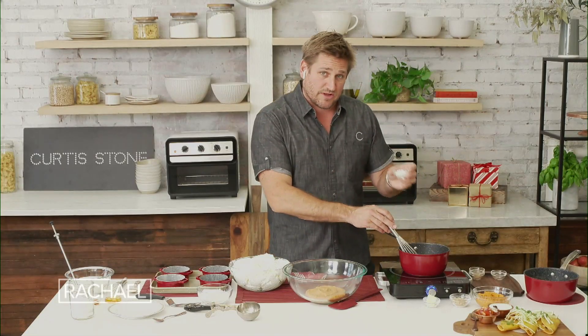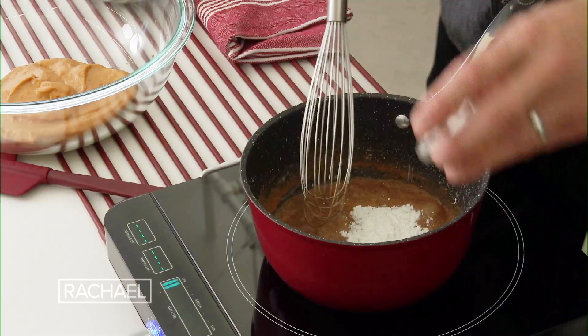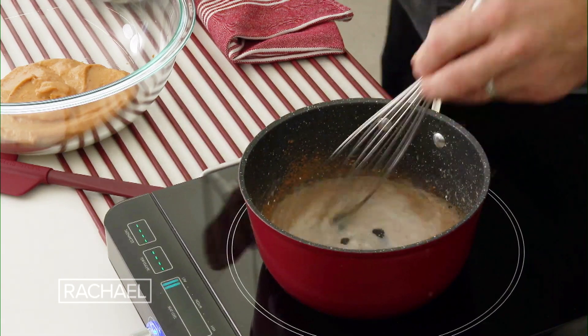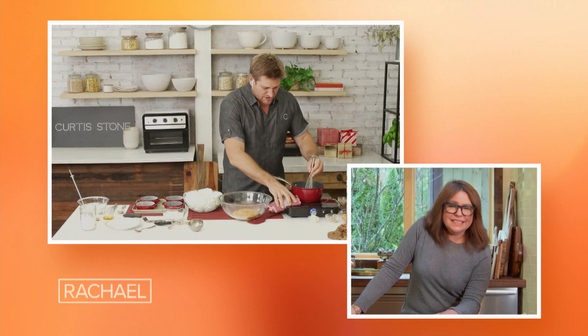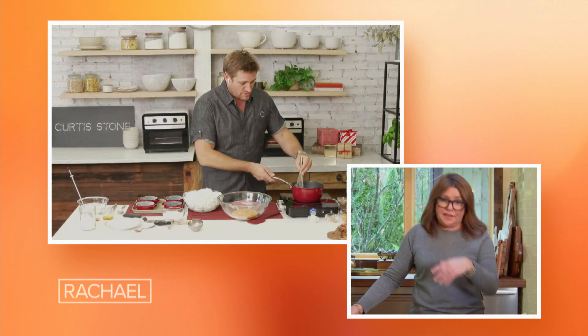And then we thicken it with a little cornstarch. So you throw your cornstarch in and then you're gonna have to cook this out for about a minute or two. It's very, very quick and it'll come up to the boil. Don't spill it everywhere — so easy. And stuff that everyone has, obviously for all the other stuff they've been doing during the holidays.